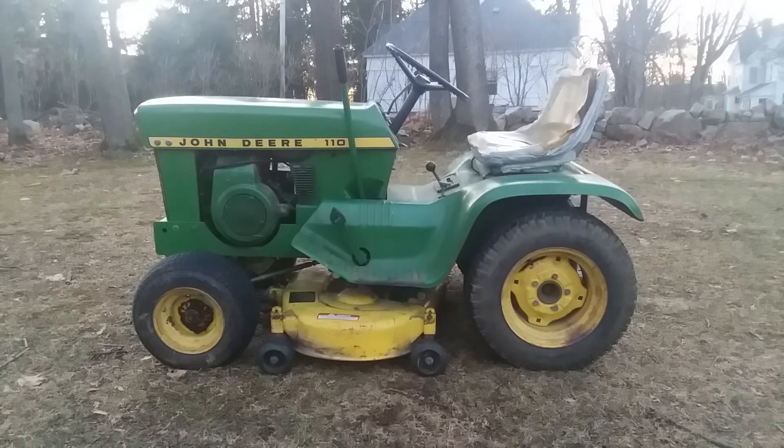Now the attachments for this tractor included a 38-inch mid-mount mower deck, or 96 centimeters, which is what you're looking at right now — that is a 38-inch deck, it's really rough and I've got to fix it. It also included a 42-inch snow blade or a 36-inch snow blower, the snow blower being equal to 91 centimeters.